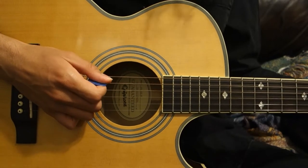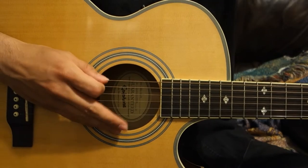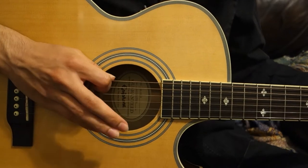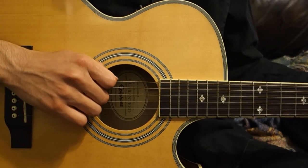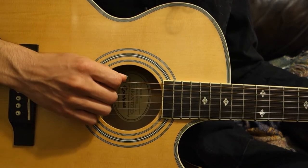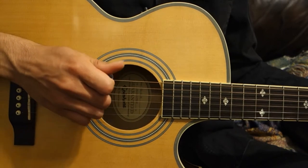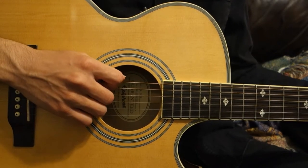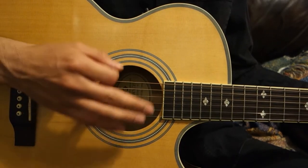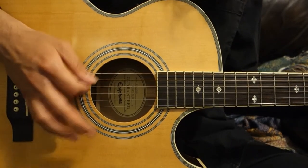Eventually you'll want to move toward alternating picking, which means going down and up on the string. You can practice that just with an open note before you start throwing in any fretting — just go down, then up. The reason it's good to have this technique is that it essentially allows you to double the speed at which you're picking, and makes it so your hand isn't nearly as tired from going down the entire time.